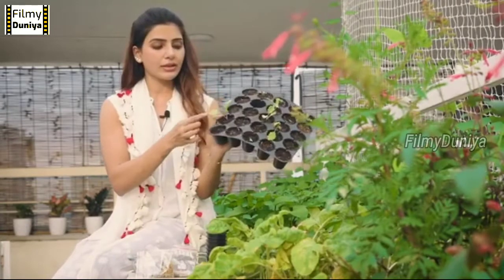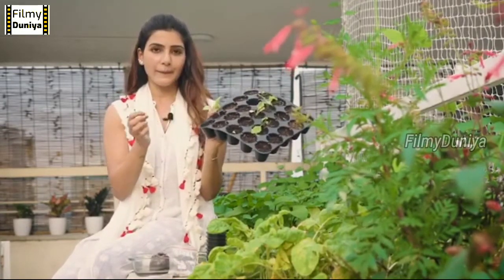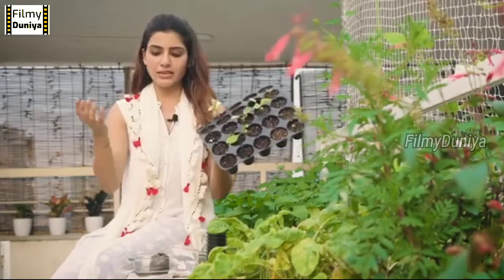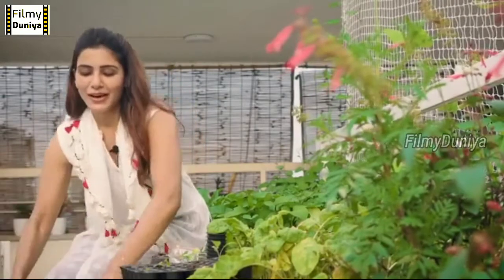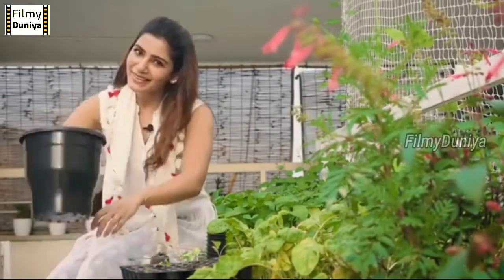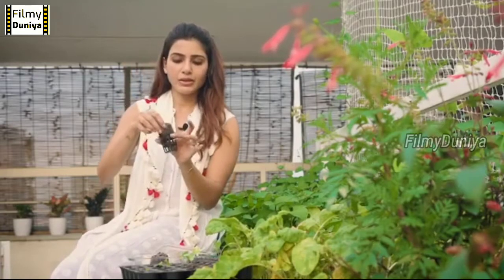Look at this one — he's ready to be transplanted. When you see two to three true leaves, he's ready to be transplanted into a grow bag like this or a pot like this. If it's hydroponics, you put it into cocopeat like this and place it into a net bag.